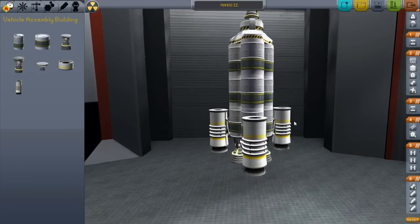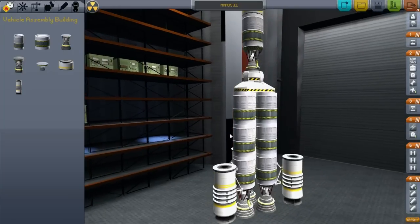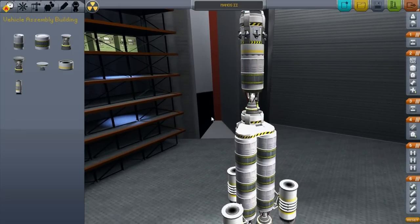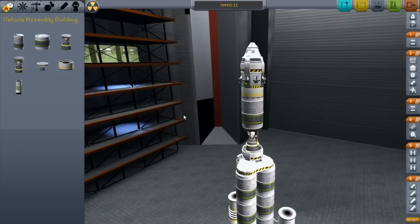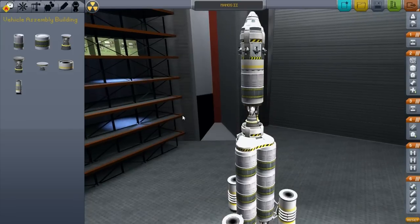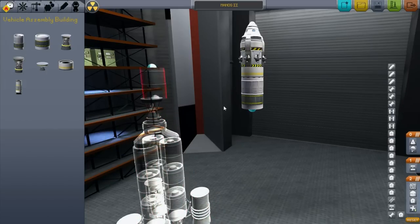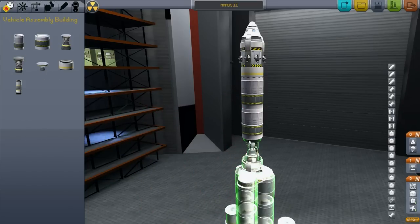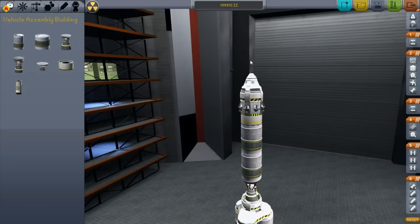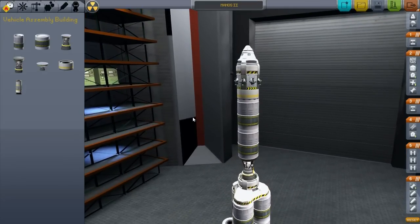Alright, we are back. Previously we got this thing into orbit, the Manos 2. Now the next challenge is going to be to break the Earth's orbit and get into a transfer orbit to the moon. That's going to need more fuel, but I don't think it's going to need a whole lot more fuel. Once we get out of Kerbin's atmosphere, we need a lot less fuel to commit any sort of maneuver.